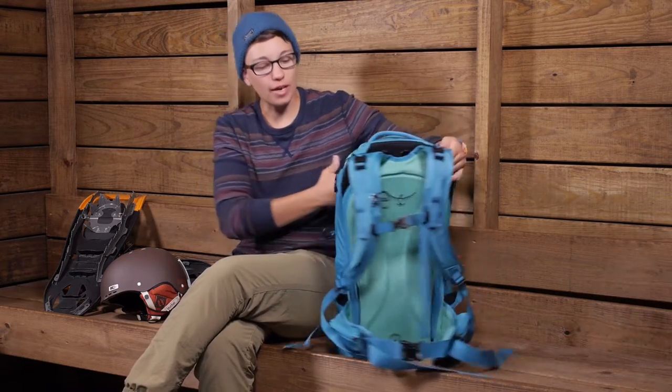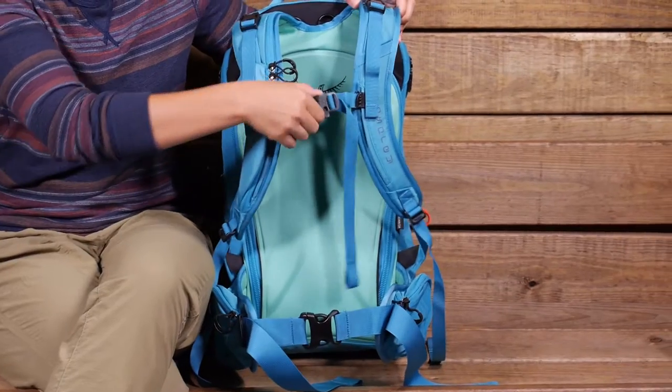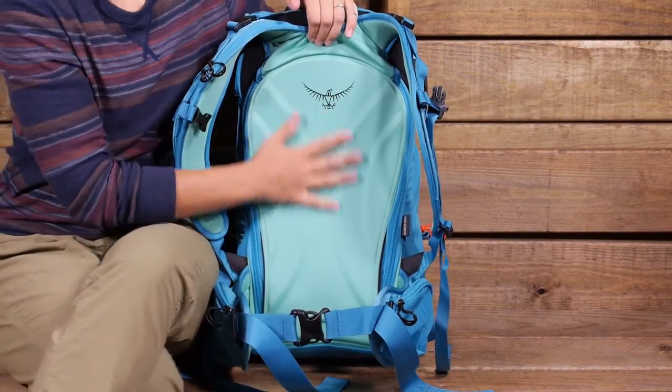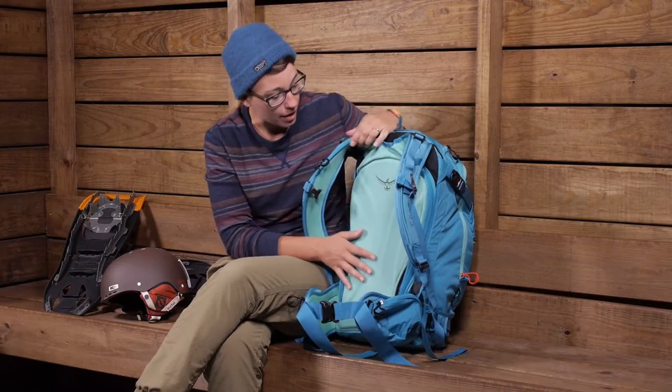Turning the pack around to talk about the back panel first — you have a really well-padded shoulder harness and hip belt. The back here is thermoformed with a contoured back panel.